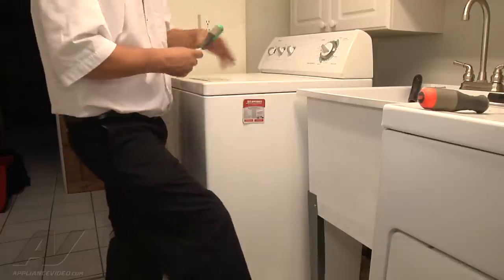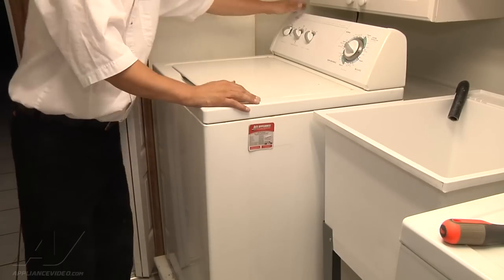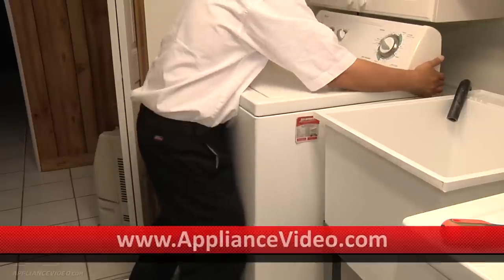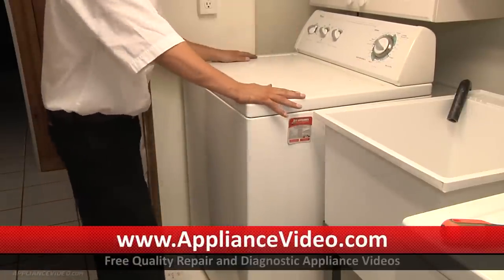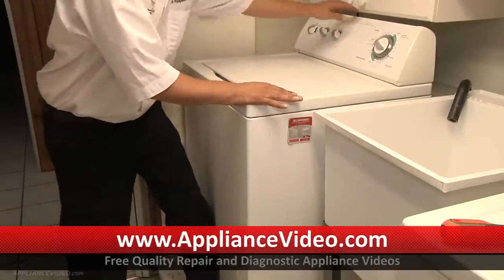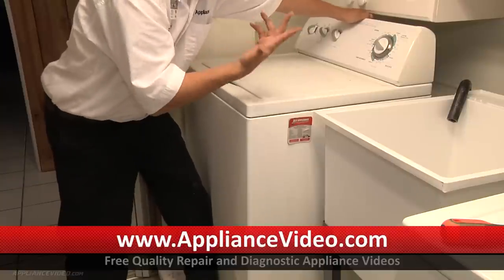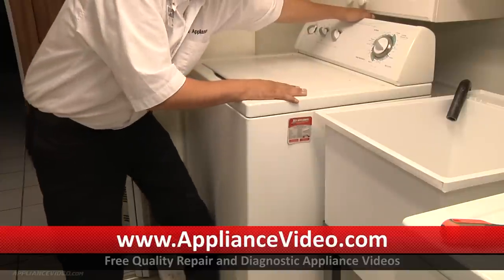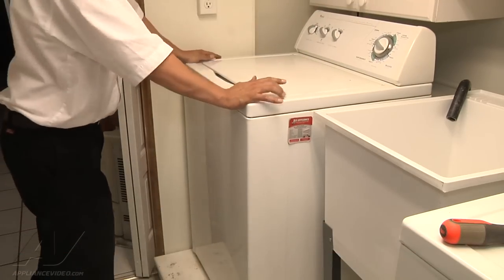Now that the unit is back working, remember to put the screws back in the back of the unit so that the console is in place. Once the back screw is back in, slide your unit back to where you had it. This model has self-leveling back legs, so hold the front in place, grab the top console and pull it forward — you should hear the back legs click. Set it back down and do it one more time; that's what makes the unit level.